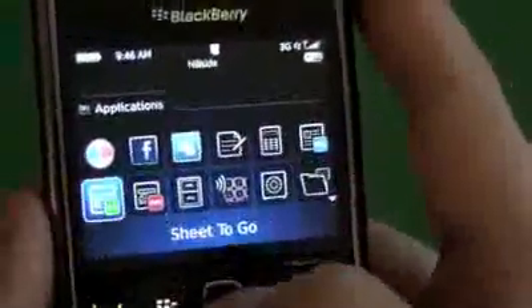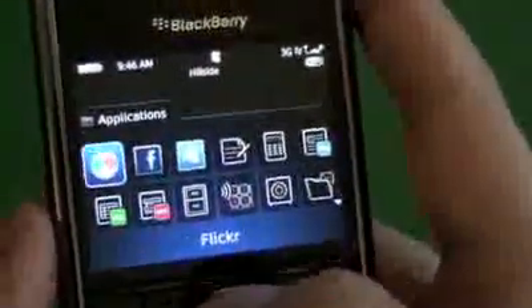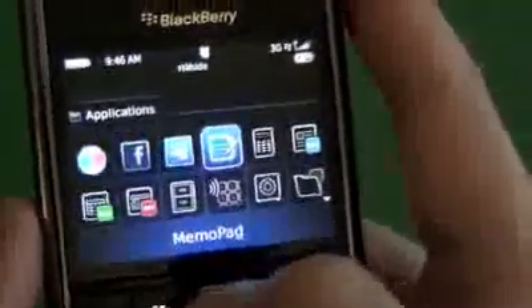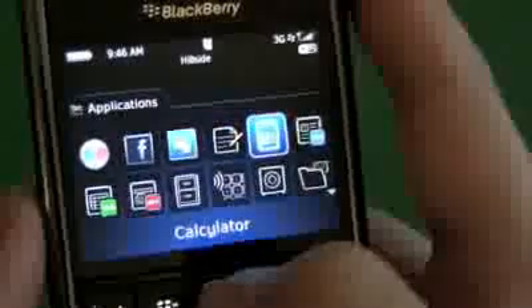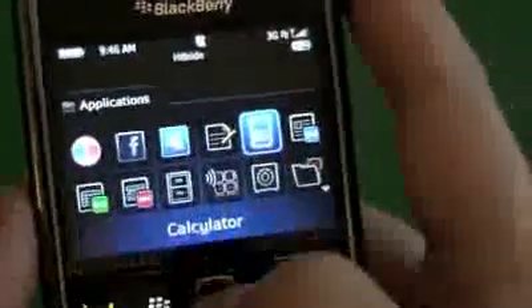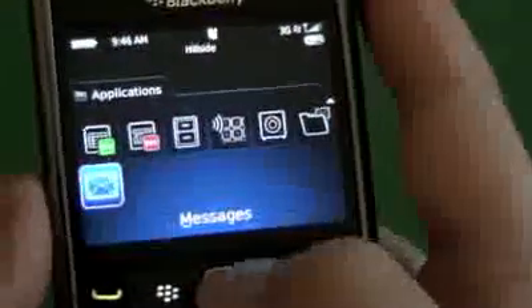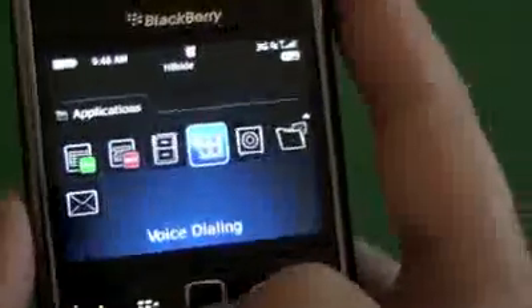Then we have our applications folder, all pre-installed with shortcut icons to download Flickr, Facebook, and MySpace. There's also the memo pad, calculator, and Documents to Go — the free version is installed and you can edit Word and Excel files. And we have voice dialing.